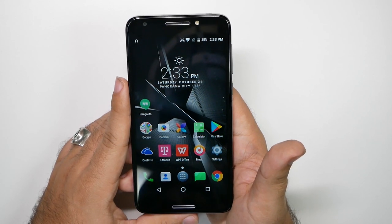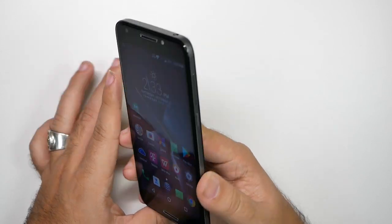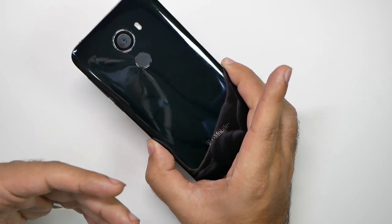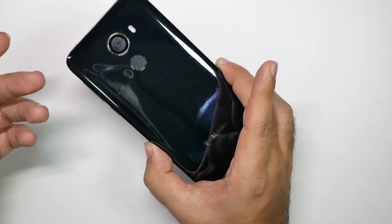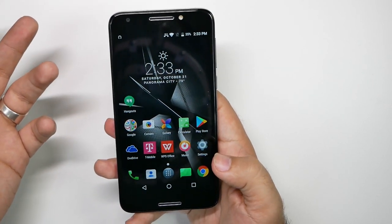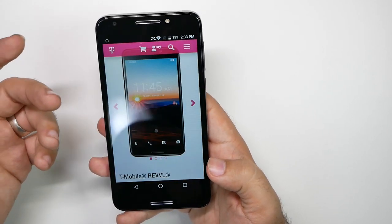But overall for $150, I can't recommend this even if you're on T-Mobile and you want to give a phone to maybe a kid, or maybe you just don't care about a lot of features and you want to get an under $200 smartphone — there are better options out there. So let's go through them.